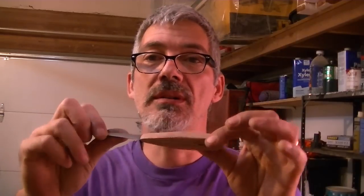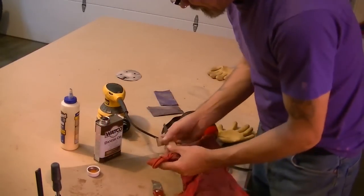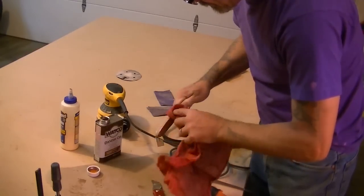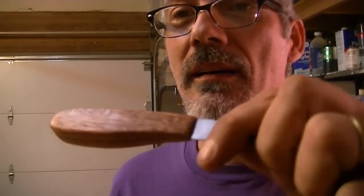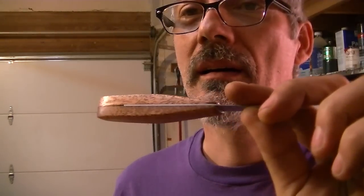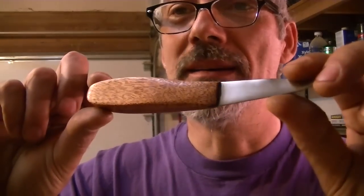I'm going to take some of my Danish oil and finish up the handle — it should look pretty nice. You're going to see a big transformation with Danish oil. That's the thing about mahogany: the grain is so nice.